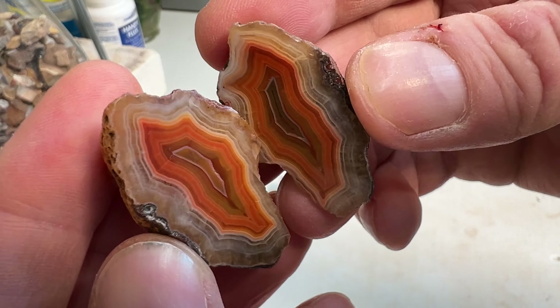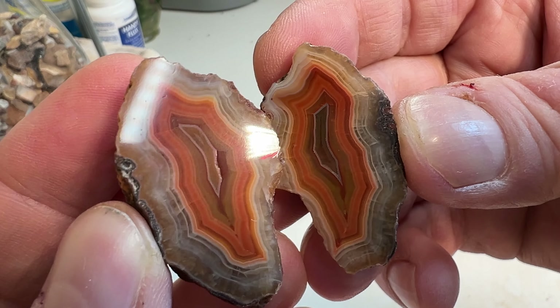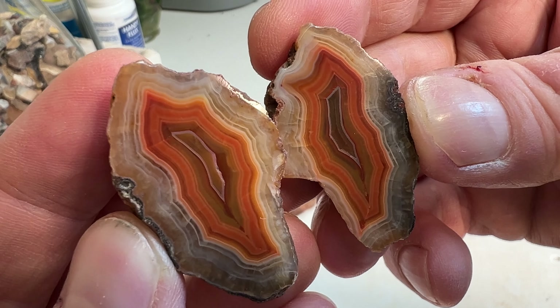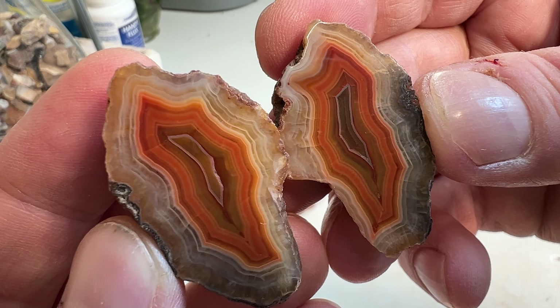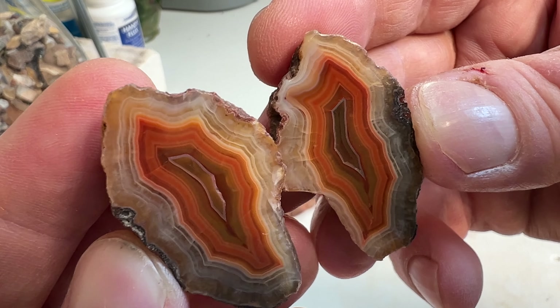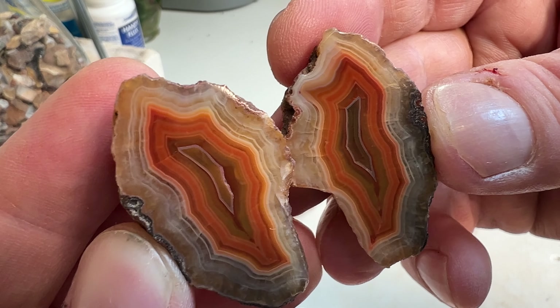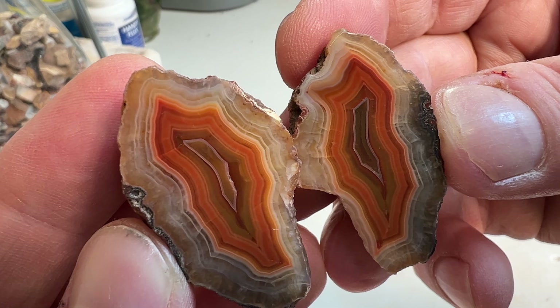And here's the next one. Love the banding in this one. Really cool. Really like that orange. A couple of natural fractures in this one, but for the most part a pretty cool agate.